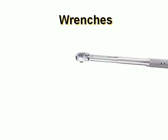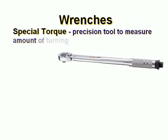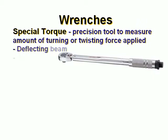Special torque wrenches are precision tools to measure the amount of turning or twisting force supplied.